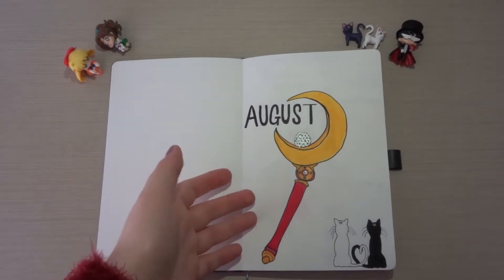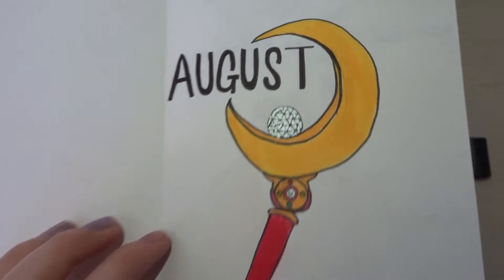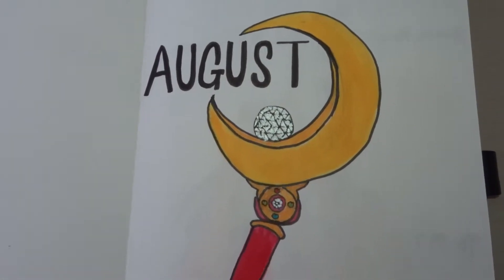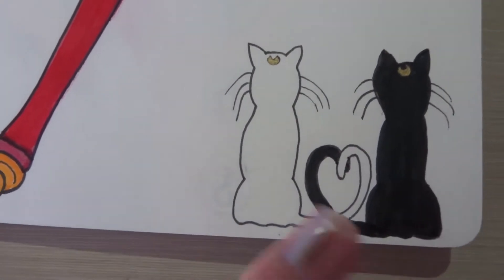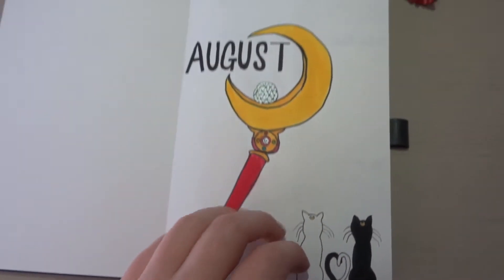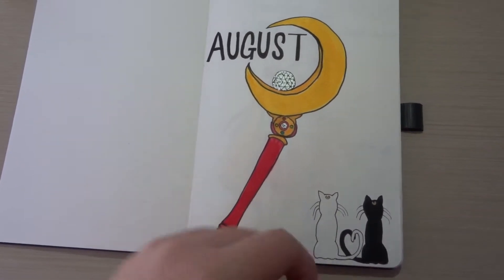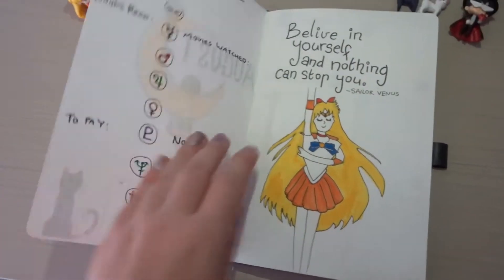So here we have the usual title page. I've kept it quite simple with this design. Yeah, I've kept it quite simple with the August heading, cute little Luna and Artemis down there, which I love. And the coloring — my damn textures were not working with me for a lot of this because they're just not quite right.